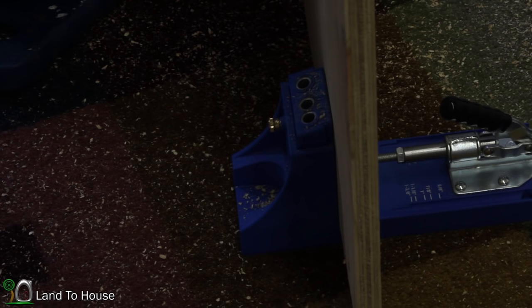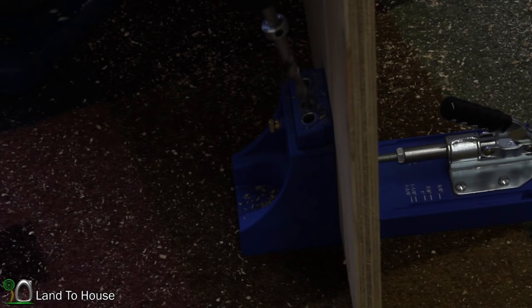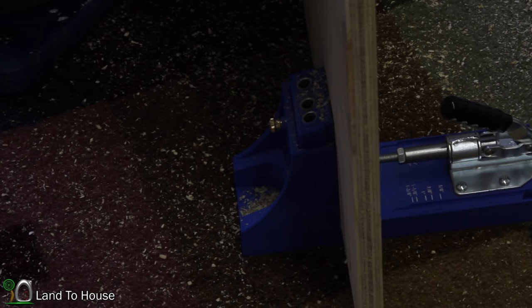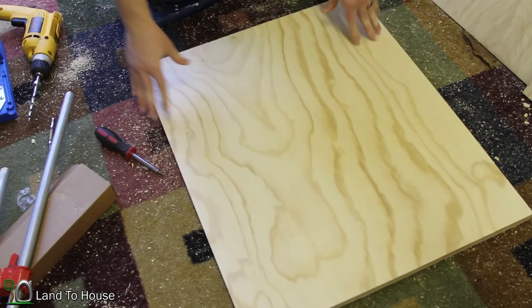I figure with the wood glue, four holes should be plenty to keep this together. I'm going to go along both the top and bottom on three sides and come back when that's done.